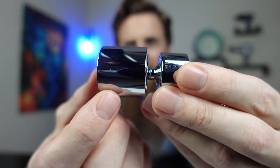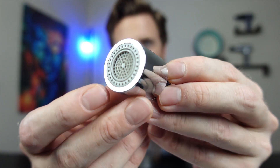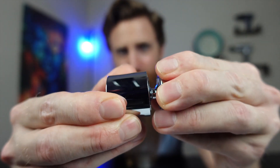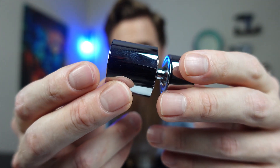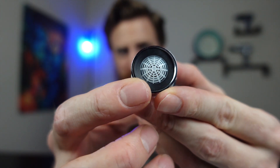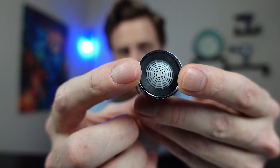Here is the faucet aerator — wow, this is nice. It comes in two different colors: chrome or matte black. I'm showing you the chrome. Here's what the faucet head looks like where the water is going to come out. It does have two different spray settings — you just turn this little knob right here and it will go from soft bubbles to a rain shower. On this side is where it's going to aerate, and it has a gasket in here as well.